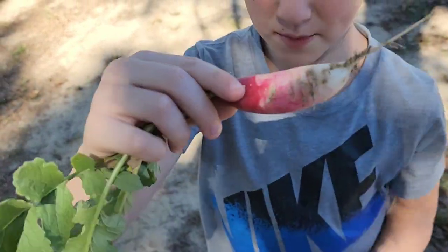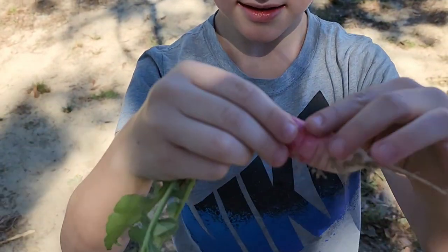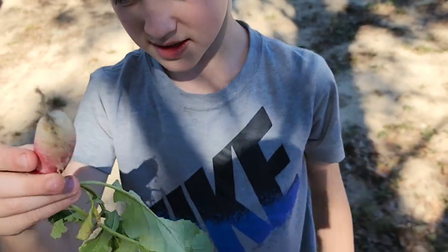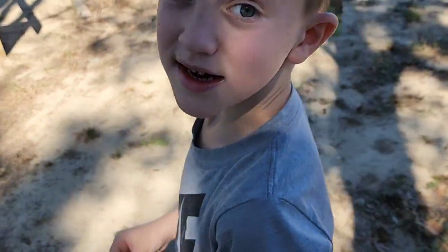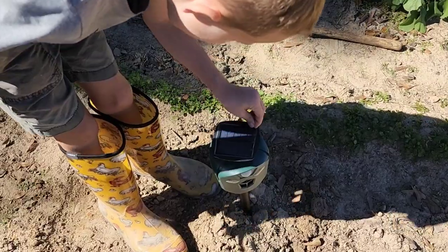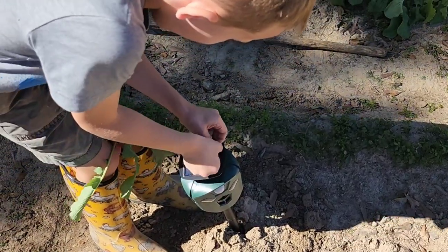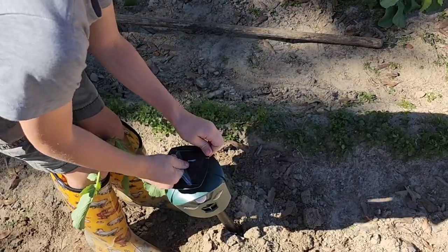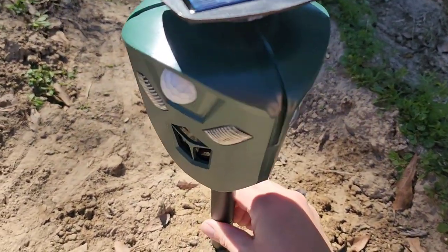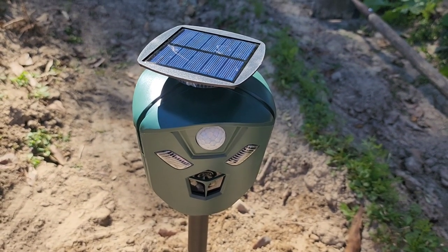What are you showing them? Cucumber? Not a cucumber — what is that? Radish! It is big. You're pretty good at growing stuff, sir. Can you pull the plastic off the top? You see that over the solar panel?